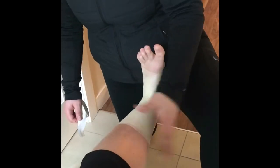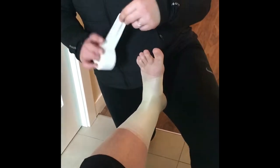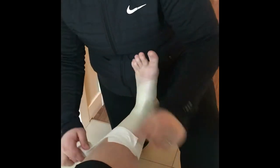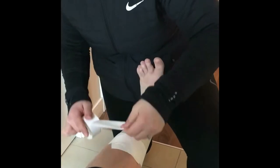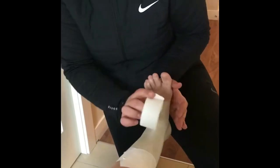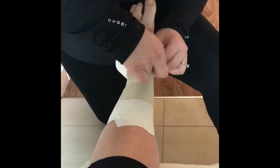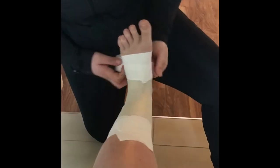Now that we have our pre-wrap assembled and the foot is still dorsiflexed, we're going to be applying our proximal and distal anchors. For the proximal anchors, we want about two to three strips to anchor the tape job, contacting a little bit of the skin and the pre-wrap. We will do the same thing distally, focusing on the contour of the arch and not pulling the tape too tight.